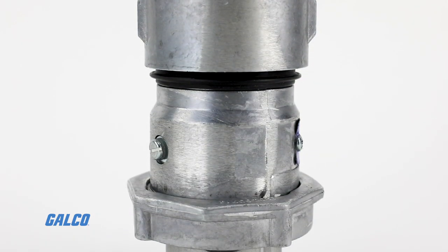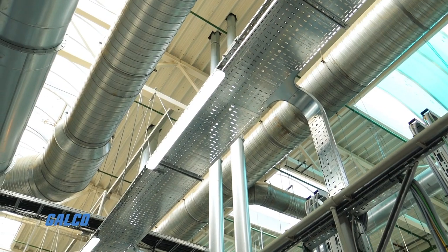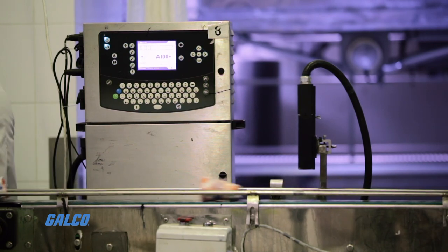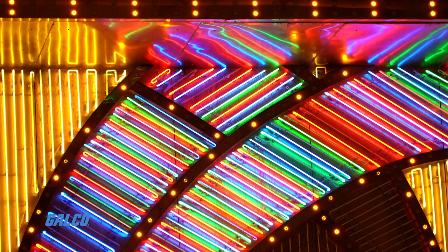Applications include motor generator sets, compressors, heating and cooling units, welders, conveyors, lighting systems, and similar equipment.